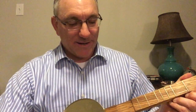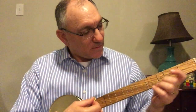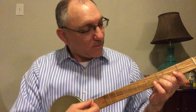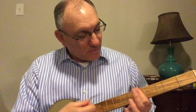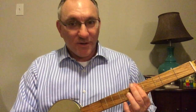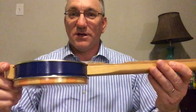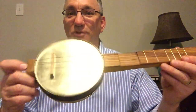As you can hear, it has a nice bright sound — a little tinny. I should say I'm a new string instrument player, but if you're thinking of building a cookie tin dulcimer banjo, this was pretty straightforward and easy to do. Give it a try!